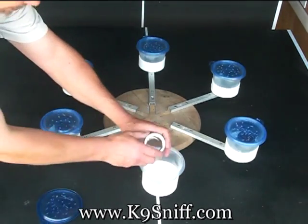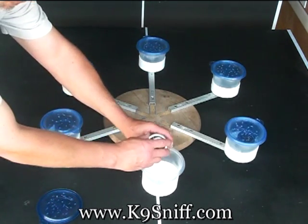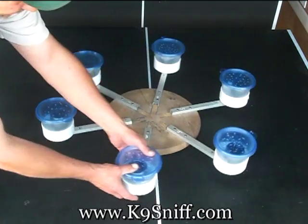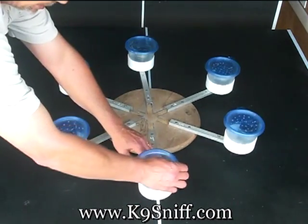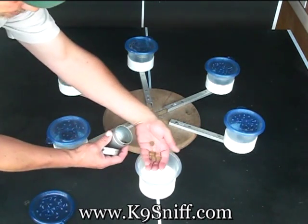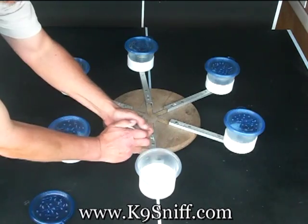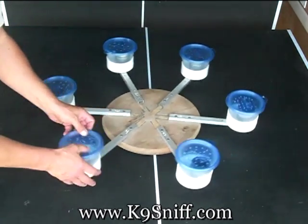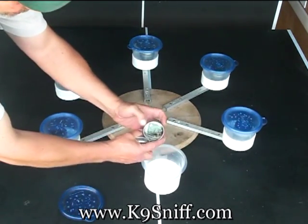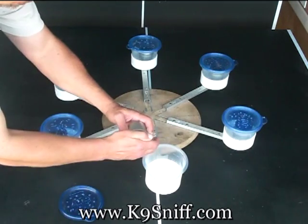Here we have coffee — it's a strong scent. It could be lying around someone's house, and again we want the dog to learn to only hit on live bed bugs and to ignore all other scents. Here we have actual dog food — dry dog food and some sausage cut up in there. Again, we want to ignore anything except live bed bugs. Here I have money — money gives off a scent, it could be lying around the house, and we want them to ignore that as well.